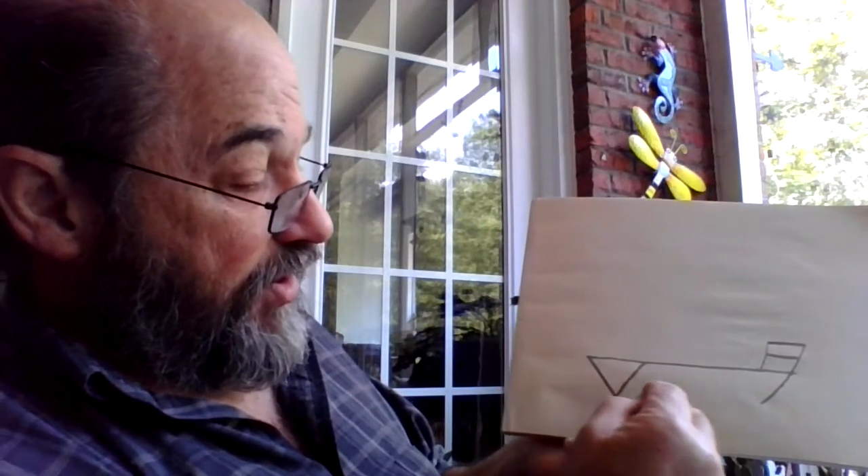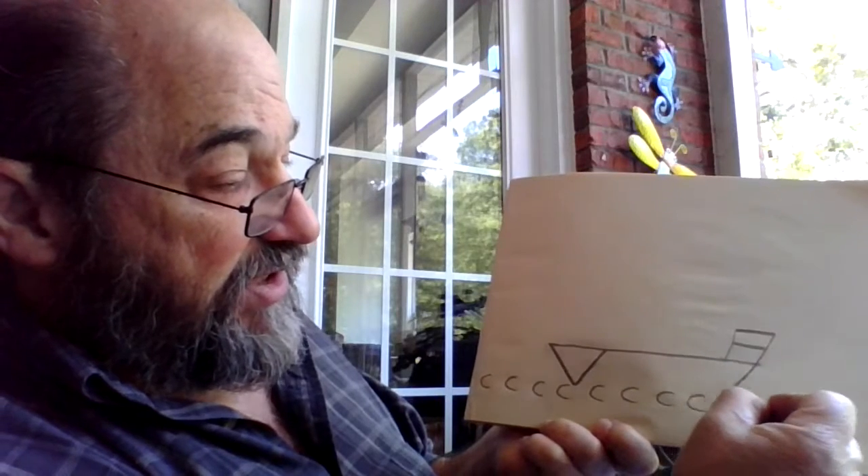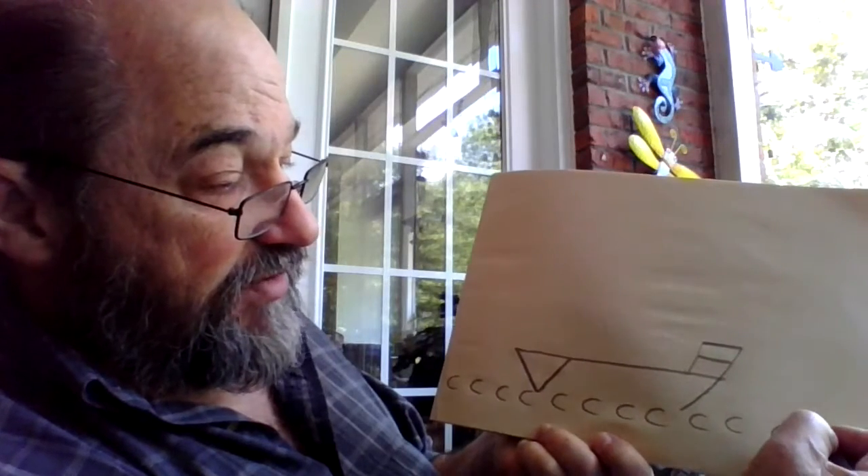Now don't draw the bottom of the ship yet — we're going to put some waves down there. To do the waves, right along the whole bottom of your paper, I'd like you to do a whole bunch of the letter C. This ship is going to be sailing the C's! It helps if you don't attach the C's yet, just keep them a little bit separate. And if you want to make some C's a little bigger than others, that's okay too.